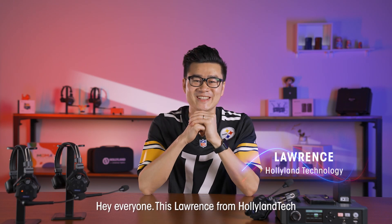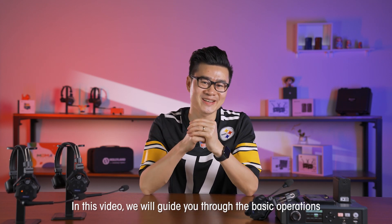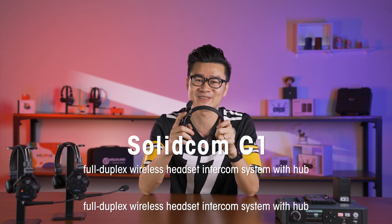Hey everyone, this is Lawrence from Holyland Tech. Clearly you can see what we'll be talking about today. In this video, we will guide you through the basic operations and setup of the new SolidCom C1 Full Duplex Wireless Headset Intercom System with HUB. Here we go.